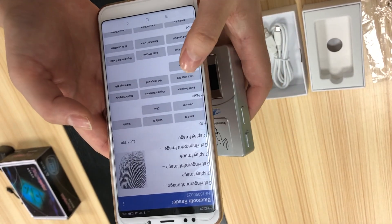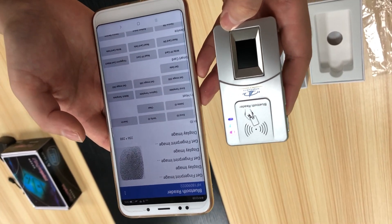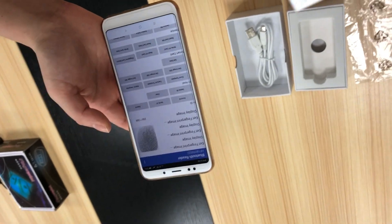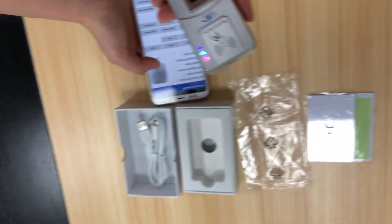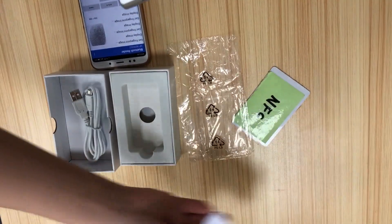It has many sensor options available for your choice. Another thing — this reader can also read cards. You can see it supports IC card and NFC card reading.